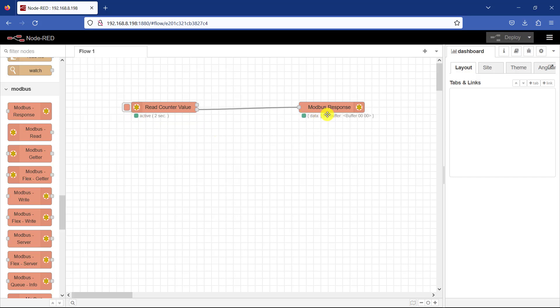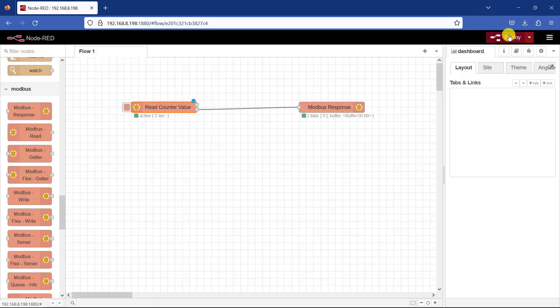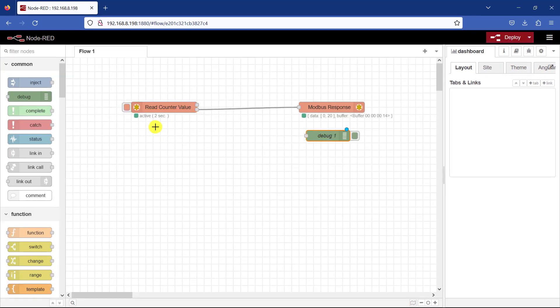Currently in our buffer we have value 0 at this particular position. Remember at our next position, which is address 1, we have our maximum count which is 20. So we will go back and change the quantity — that is the register reading quantity — to 2, to see this particular value that we set. I click Done and Deploy. We can see two values in this buffer. We can also connect the debug node to it and observe how the data structure looks.